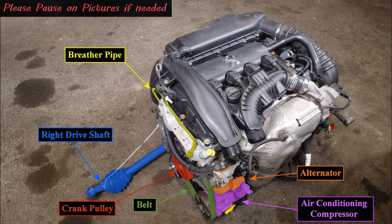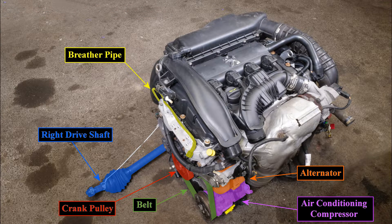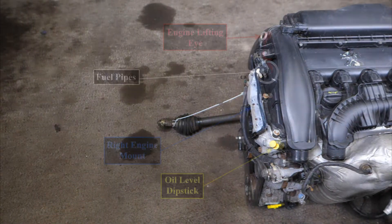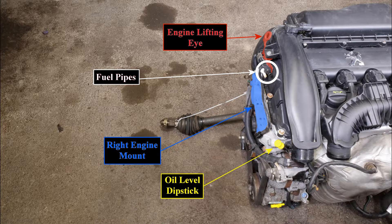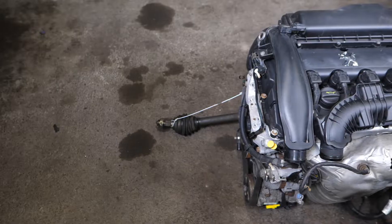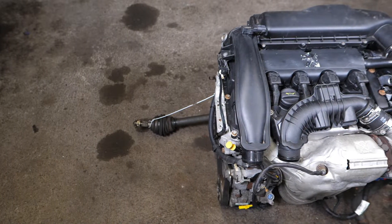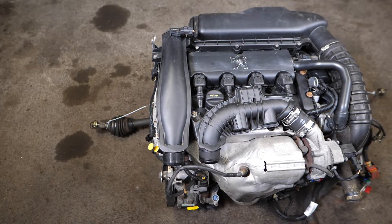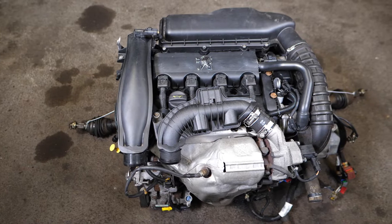The engine self-destructed and locked itself up while sat outside my garage ticking over. On brief inspection it would appear one of the pistons hit a valve, destroying a spark plug as it went. For this reason I'll be stripping this engine totally apart to hopefully explain how and why it did such a thing, and in the process gain a better understanding of this very popular petrol engine.